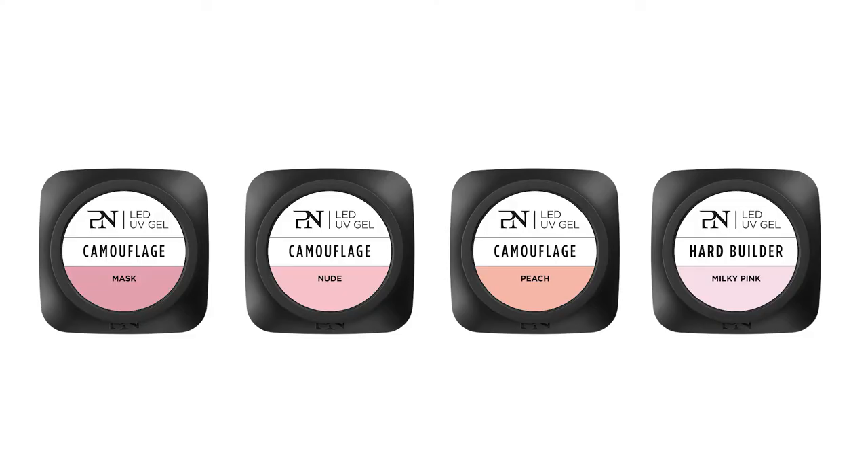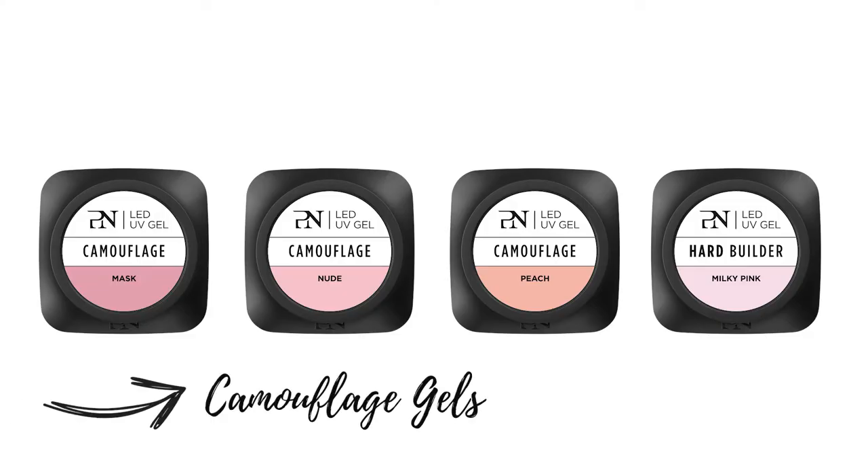Take a closer look. The Pro Nails camouflage gels are here to help you to realize the perfect French manicure or natural look on any nail type. They cure in only 30 seconds in the light.